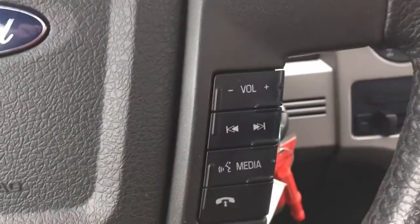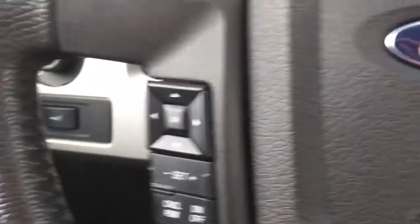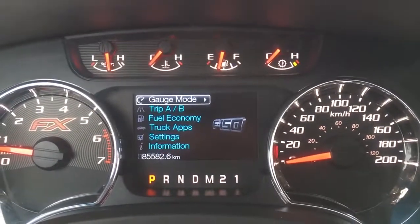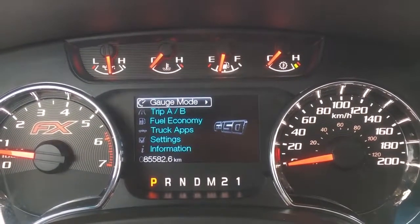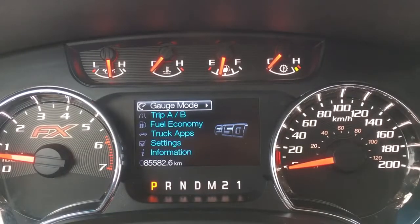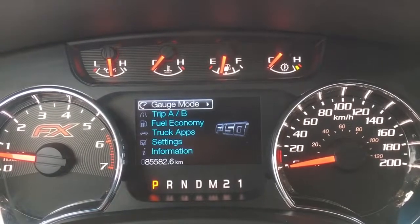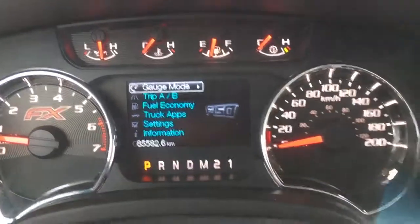Here in the driver's seat we have a leather-wrapped steering wheel with steering wheel mounted controls for your audio system, Bluetooth phone connectivity, voice recognition, cruise control, and your dash screen. On that dash screen you can see we only have 85,582.6 kilometers on this F-150, so there's still tons of life left in it — make sure to talk to one of our product advisors about any remaining warranty. On the dash screen you can view gauge mode, trip meters, fuel economy, truck apps, settings, and information.